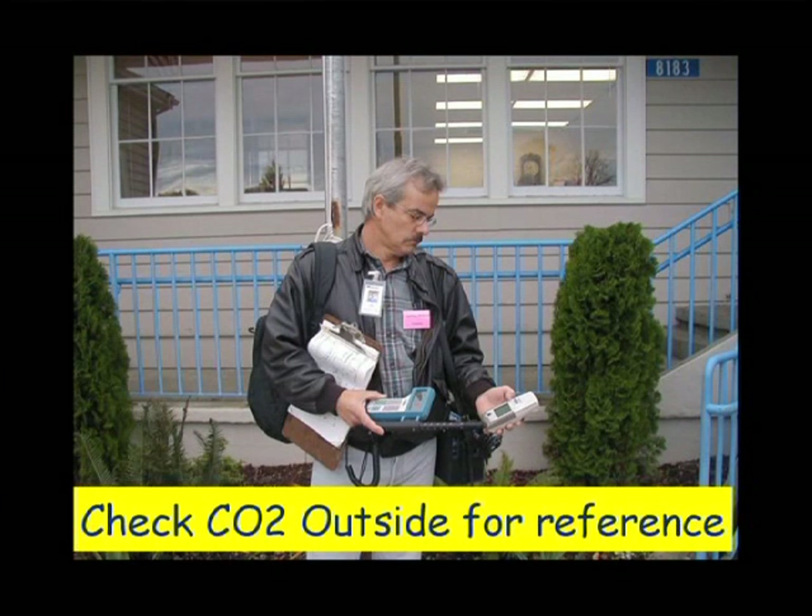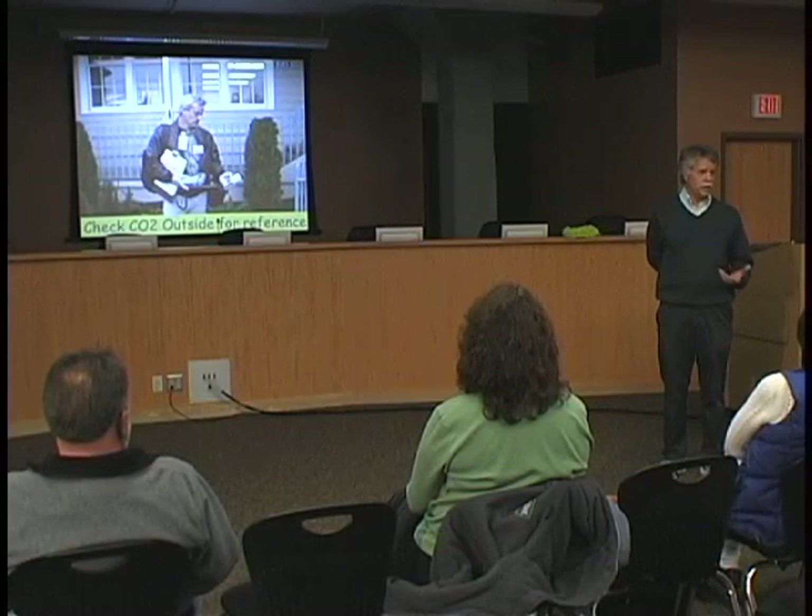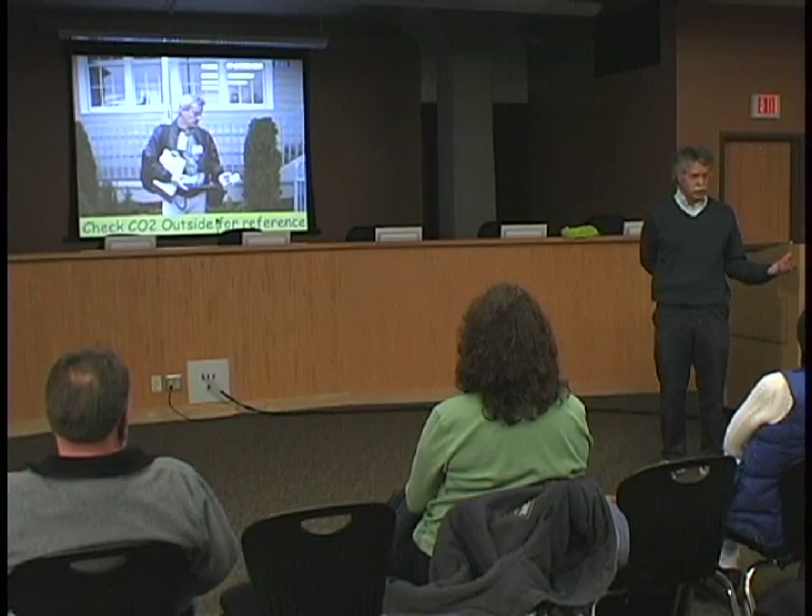Before we go inside, we always check our equipment outside, especially the CO2 meters. We want to see a number of about 400 outside, otherwise the meter's not working right and you probably need to do a calibration. If you're next to a busy highway or intersection or some other source of combustion, you may have a higher outside level and you'll want to take that into account as you make measurements inside and adjust those measurements accordingly.